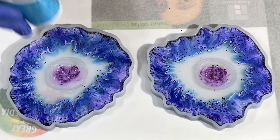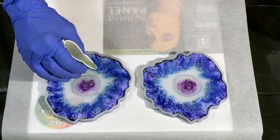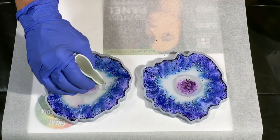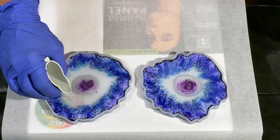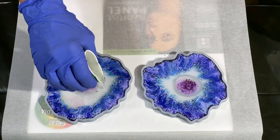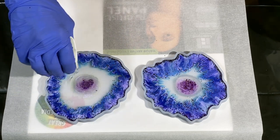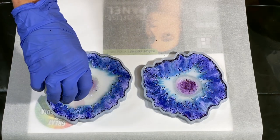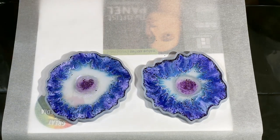This resin has a pretty long work time — I've worked with it for up to an hour. It works well in this application because it's thin and I mixed everything up quickly and started working right away. If you want it thicker, let it sit a bit — but don't let a large quantity sit in a cup, because larger volume generates more heat and will cure right in your cup. For this application, I wanted it thin.